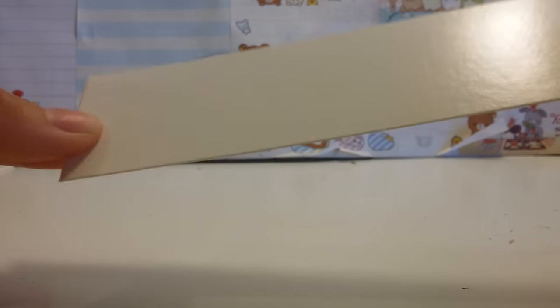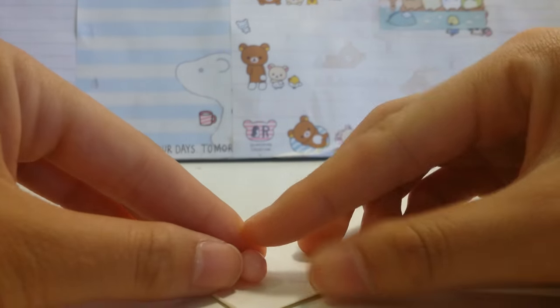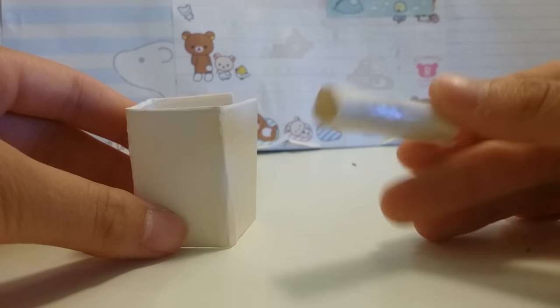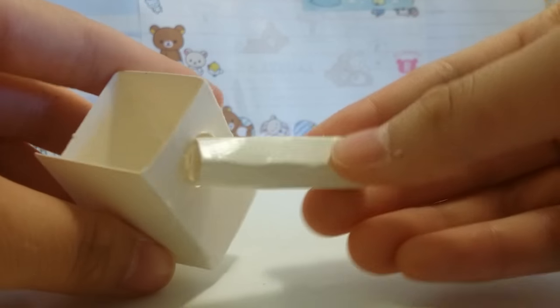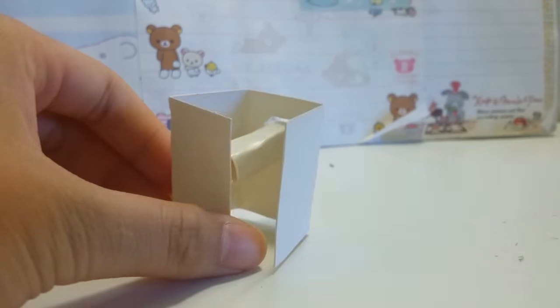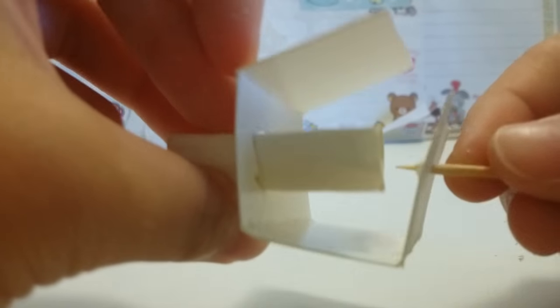We're going to put the square to the side and with the same strip of cardboard that you used for the square, get your piece of candy and just roll it around to form a cylinder. Now we're going to insert the cylinder into the rectangle part. You should have one hole in the rectangle, and you don't want the cylinder moving up and down, so get a toothpick and poke it through the other side and put it through the cylinder.